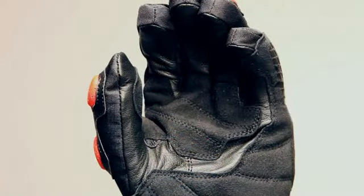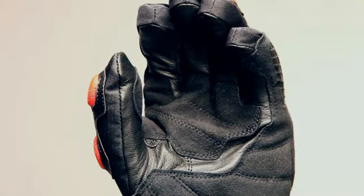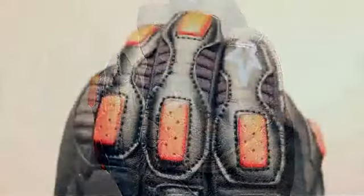The hybrid leather and neoprene main construction provides the optimal combination of protection, durability and comfort, with the goatskin palm affording extra durability and abrasion resistance in a critical area. Further synthetic suede reinforcements are found on the palm and sides of the glove.